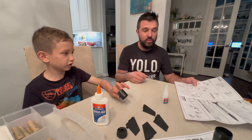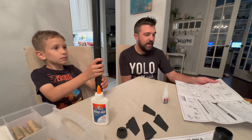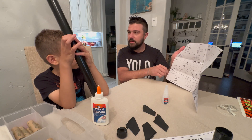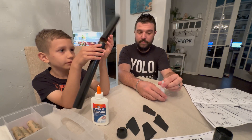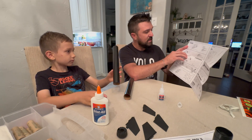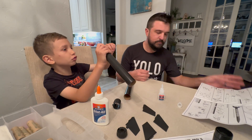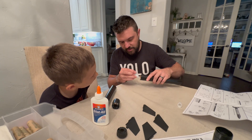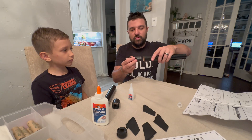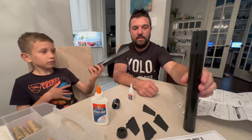Assembling the body tube should be super easy. You need your body tubes and your coupling. We're using super glue. The instructions say to put the glue on the inside of the tube first, not on the coupling itself. Run the glue just along the inside so the coupling touches it. Turn it a little bit and let this dry.